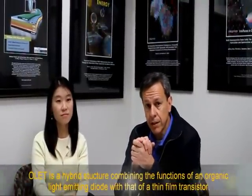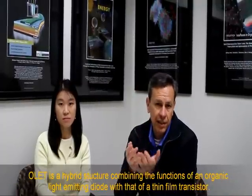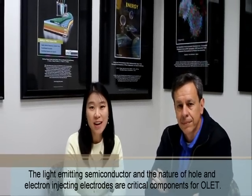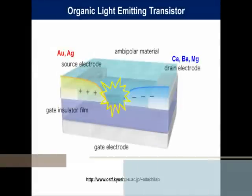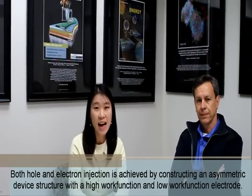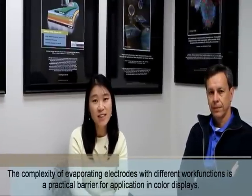The light emitting field effect transistor is an interesting hybrid structure because it combines the function of an organic light emitting diode with that of a thin film transistor, meaning that the current can be controlled with a gate electrode, thereby giving rise to modulations in light intensity. The light emitting semiconductor and the nature of the hole and electron injecting electrodes are critical components. Organic light emitting transistors have been demonstrated using an asymmetric device structure with a high work function and low work function electrode, but the complexity of evaporating an electrode with a deep work function is a practical barrier for application in color displays.